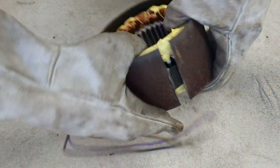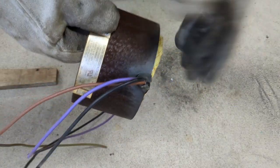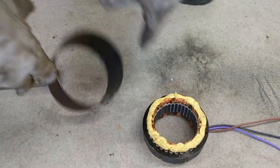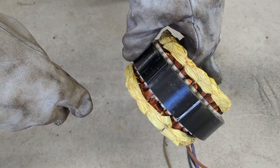Now that it's sliced in half I can spread it apart and it should fall right out — well, besides this grommet right here. There it is. Now we need to get the copper out of this, so let's head to the vice.